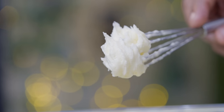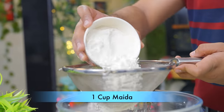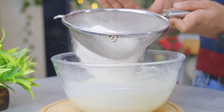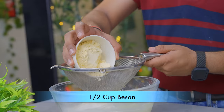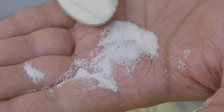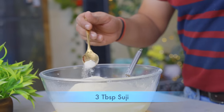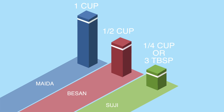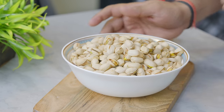1 cup and 3 cups — I have used fine suji. The suji will give a good amount of nankhatai. Now the ingredients are simple: 1 cup, half cup, 1 cup, and 1 to 2 cups of suji. 3 cups of nankhatai.